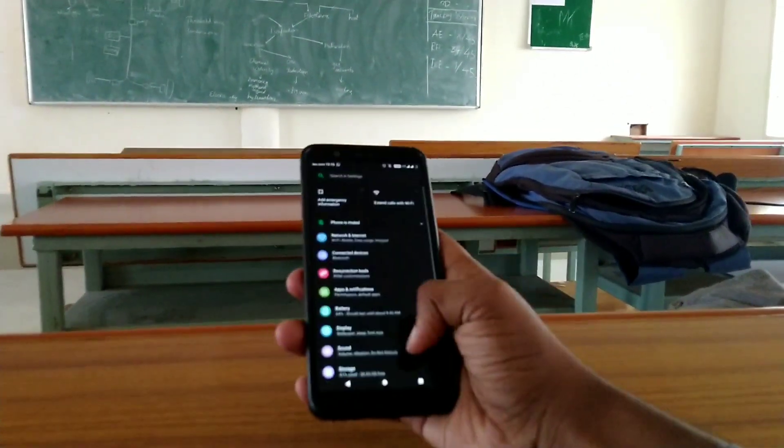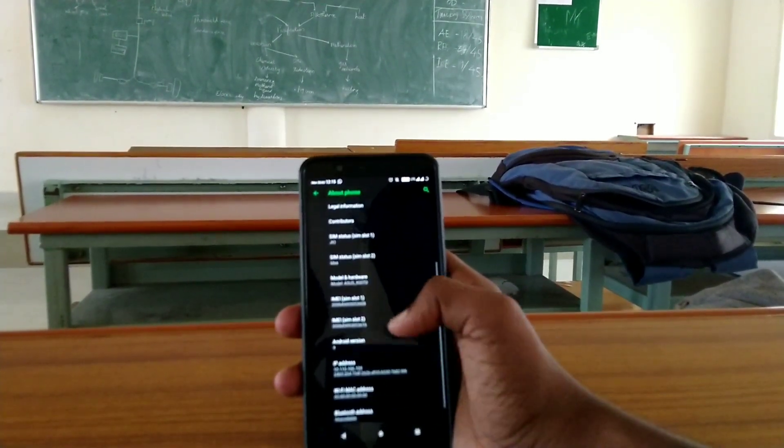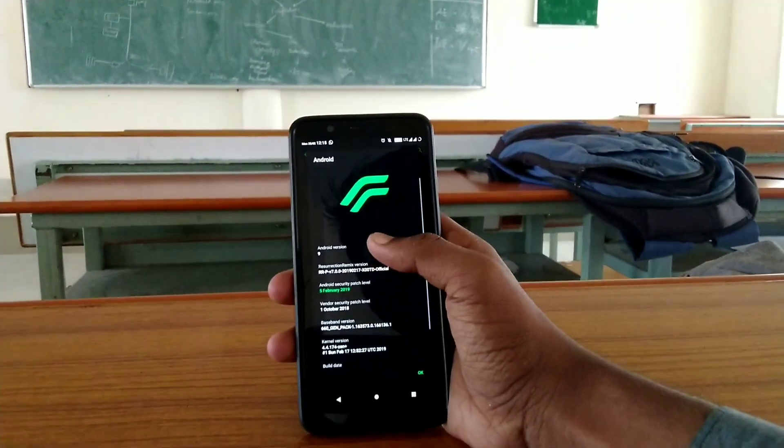Hi, welcome back again. Today we are going to see the ROM review for the AuROM for the Max Pro M1. This time we are using the 6GB variant of this ROM. Let's get started.